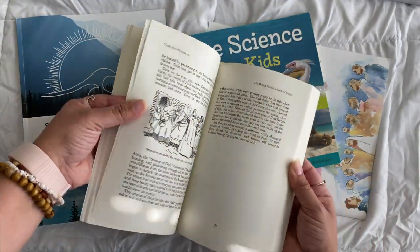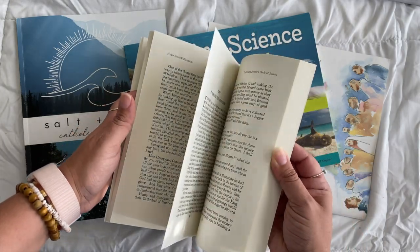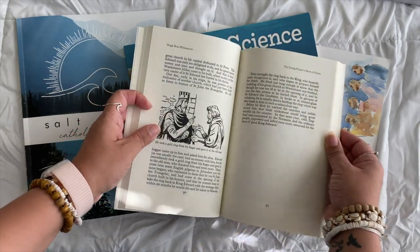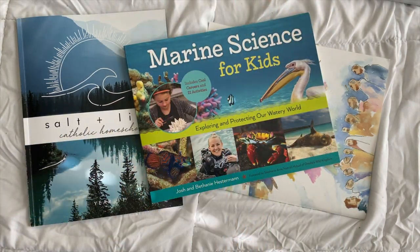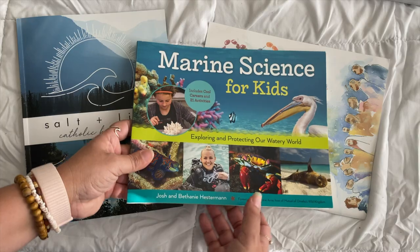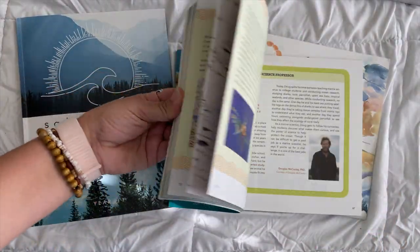The stories are short — just a few pages usually — and my kids use these as inspiration for their art notebooking pages. All the books we use feed into those art notebooking pages. Back to science: this is Marine Science for Kids. I love this book — it's colorful, it's got experiments, it's got everything all in it.